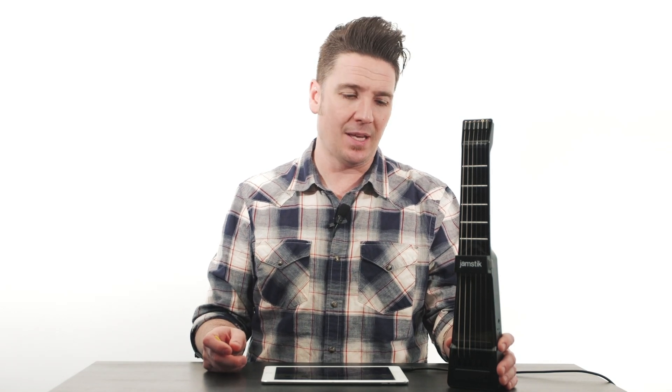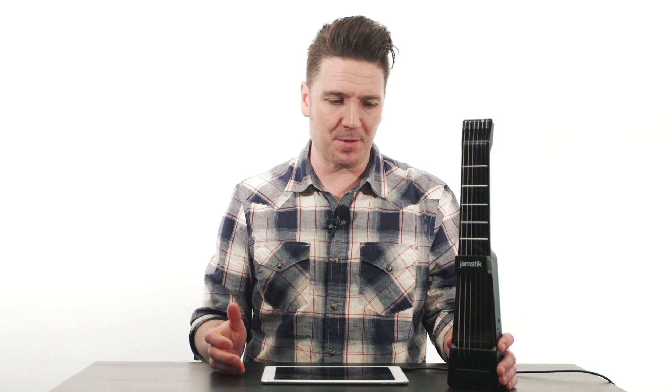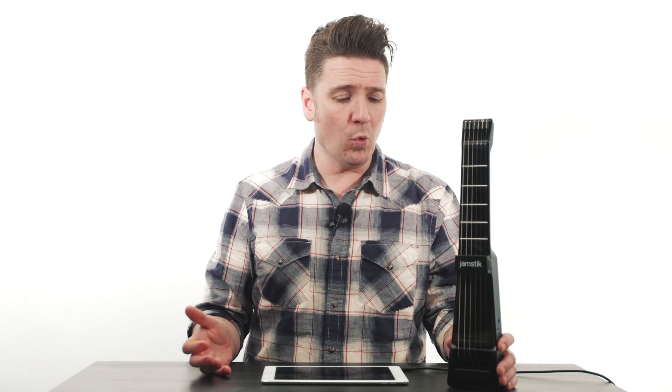Hey, welcome to Apps We Gotta Have. We get asked regularly what apps work really well with the Jamstick. Well, there's a ton of great apps made by wonderful developers, and we're going to do some short episodes to help detail the one or two things about any specific app that make it an app that we've gotta have.